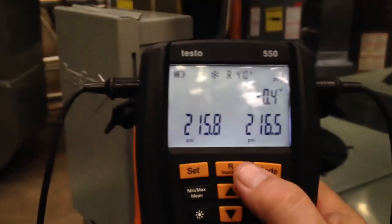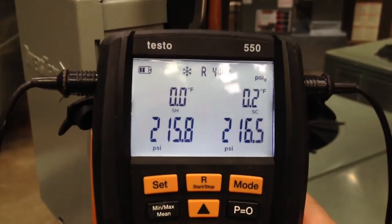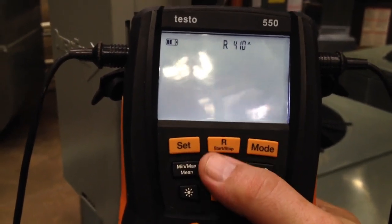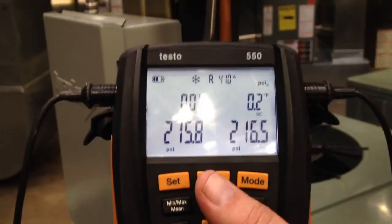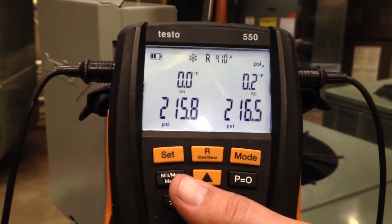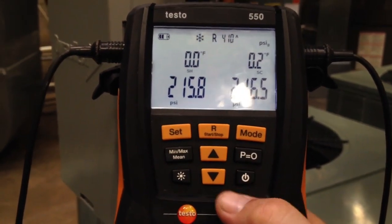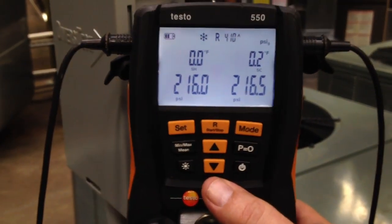When we hit it again, we're back to differential temperature and pressure. So that's the basics of a gauge when you're looking at it. We have nine buttons: our set button, which allows us to change our settings; start and stop button; and refrigerant button — when I hit this, you see the refrigerant at the top flashing, and I can change it up or down then hit refrigerant again to store it, and it'll calculate those corresponding saturation temperatures. I have a min, max, mean key to show the minimum, maximum, and mean readings while a unit's running. P equals zero is for zeroing the pressure transducers. There's a backlight button, a power button, and two arrows to scroll through the menus. So that's just the basic overview — I'm going to go ahead and start this thing up and we'll get an idea of what we can see with it now.